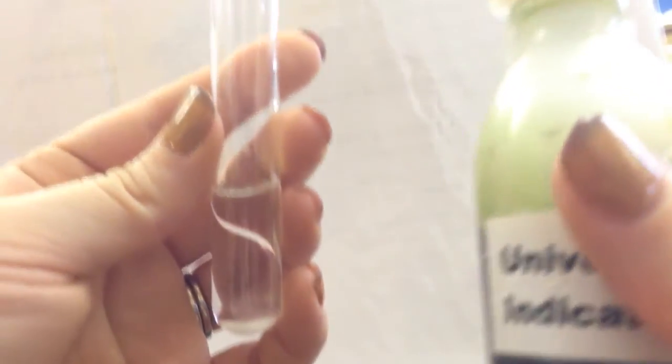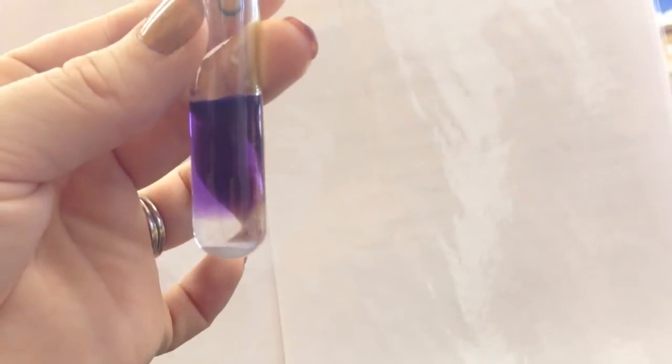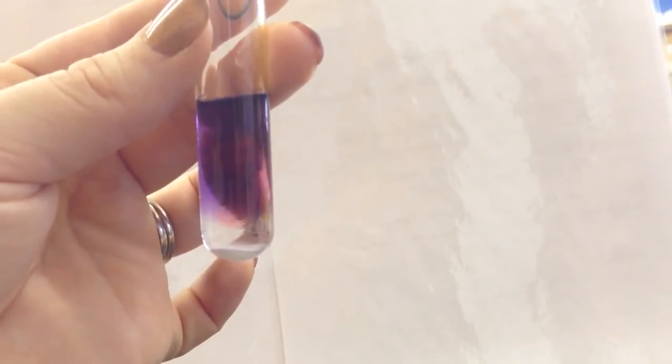Then we need to add in a few drops of our universal indicator — 1, 2, 3 drops. You can see it's starting to change colour. So we now need to drizzle in a small amount of 4% ethanic acid, and again, really carefully, try not to disturb the layers that are starting to develop. I'm just going to run this very slowly, very patiently, down the side.